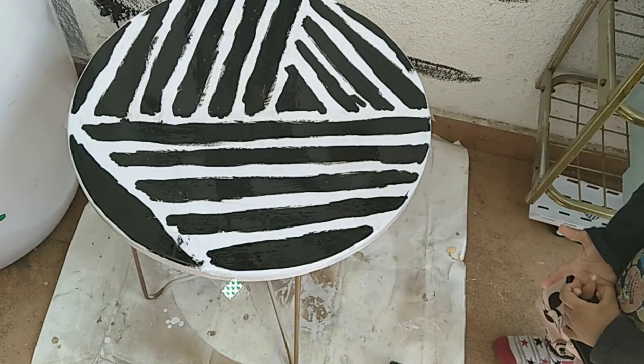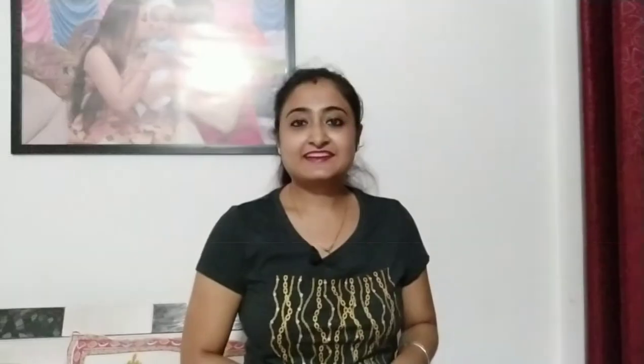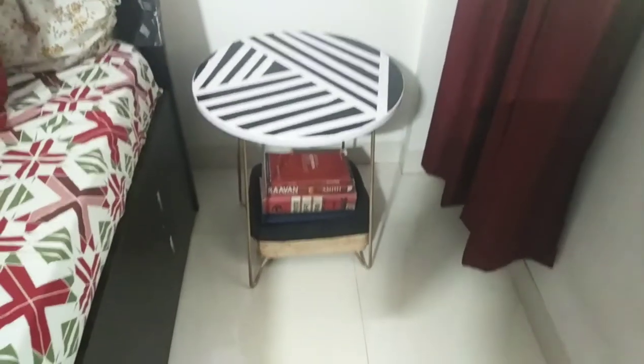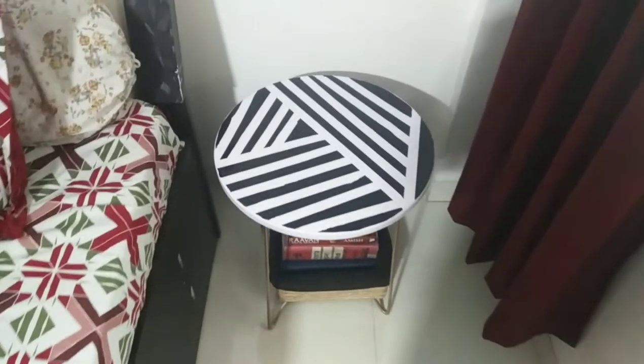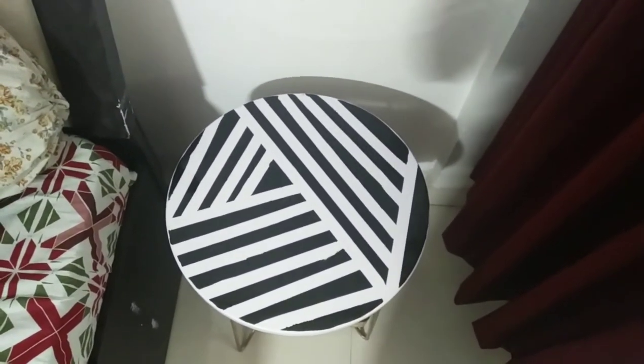Now let it dry and after that we will remove all the cello tapes. Look at the before picture of the side table. After removing the cello tape, this is the final result — it is looking beautiful, isn't it?